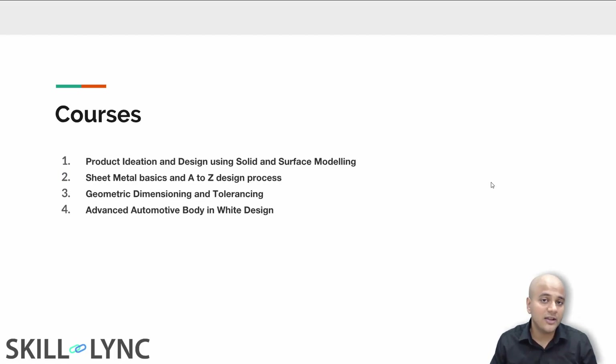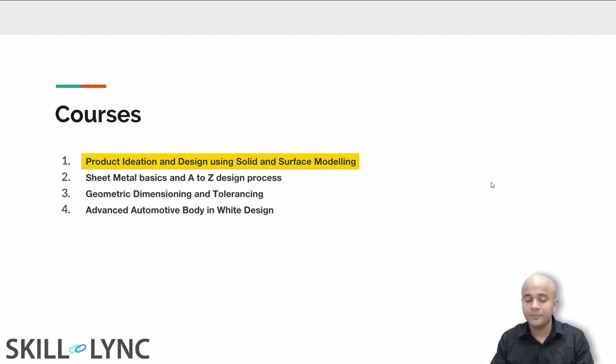The first course you're going to be taking is Product Ideation and Design. Here you will be learning both solid and surface modeling using SolidWorks. The objective of this course is to help you take your designs into 3D models. This course was created in partnership with an automotive designer in the Netherlands. By the time you finish the first course, you will have understood what information it takes to convert sketches into 3D designs.